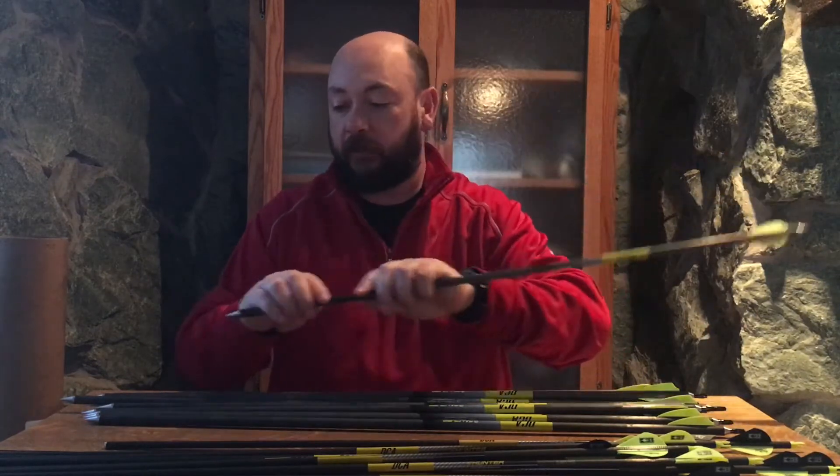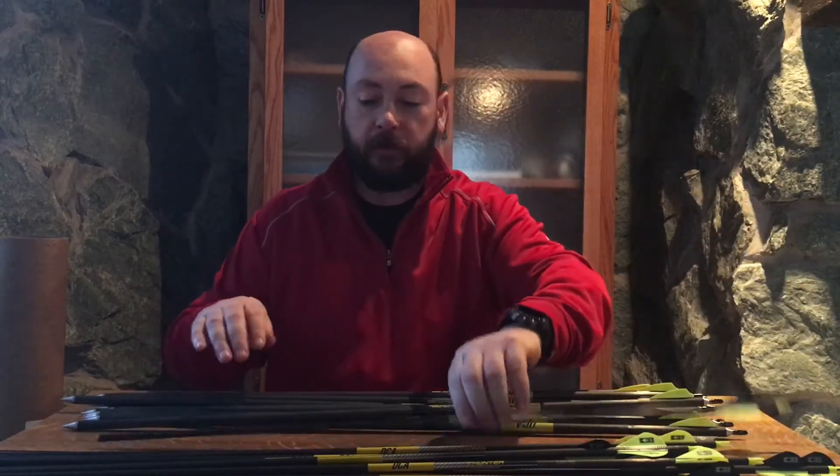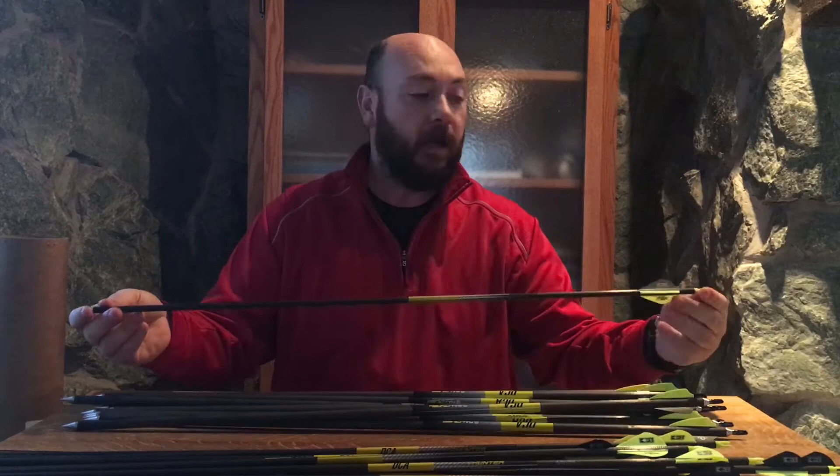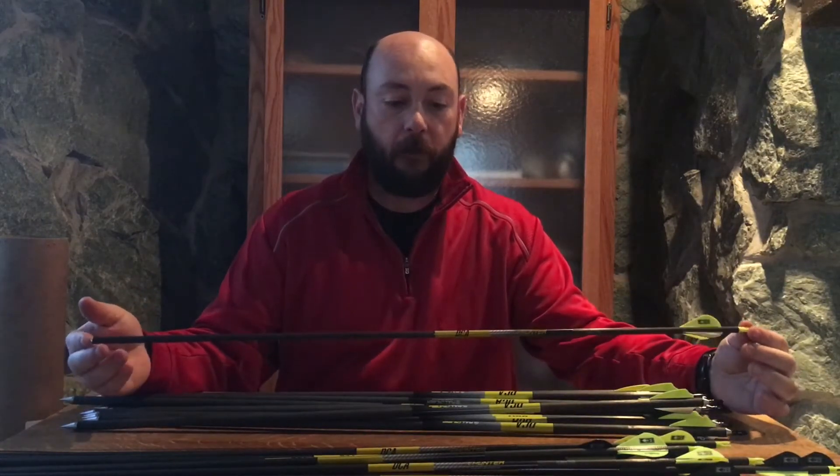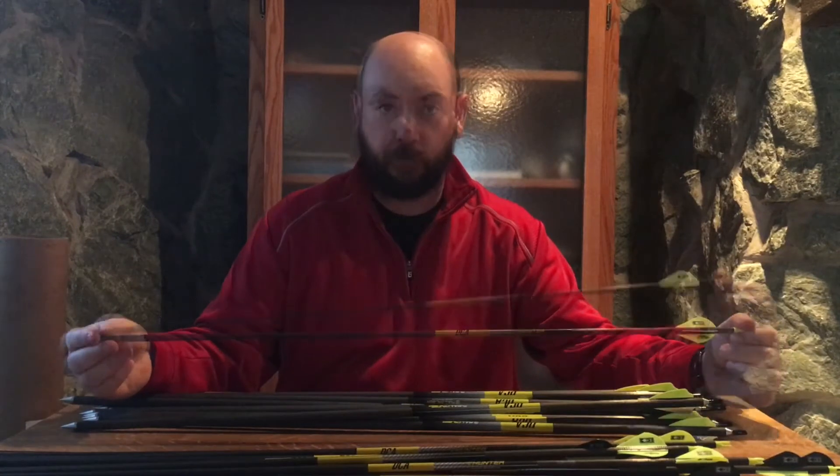These arrows are fully custom. Everything about these arrows is made to my specifications, right down to within probably three or four grains of what I wanted to shoot. They'll make them as light as you want, as heavy as you want.